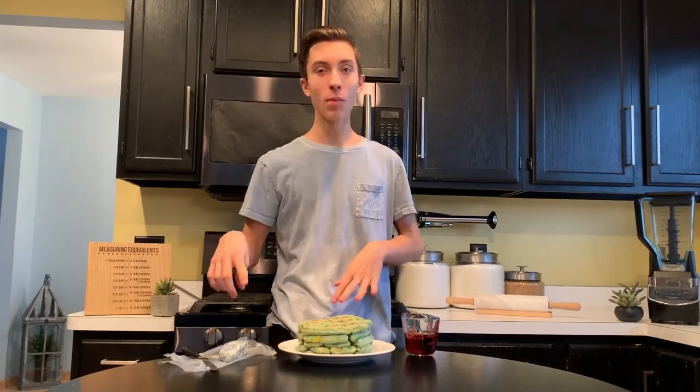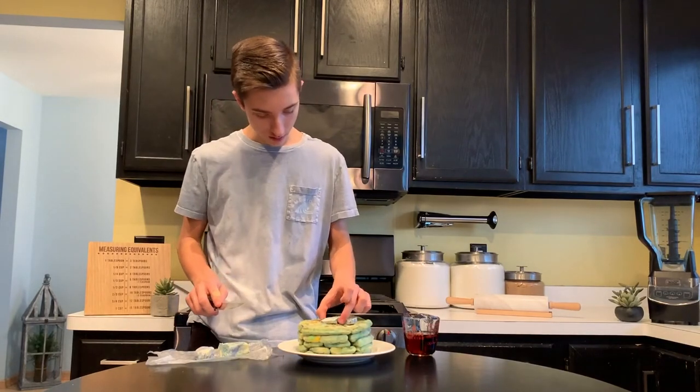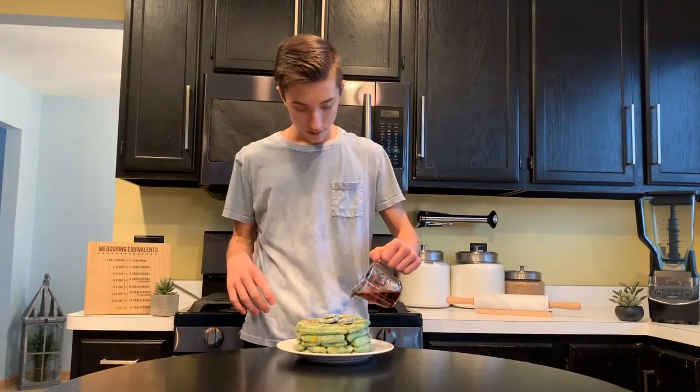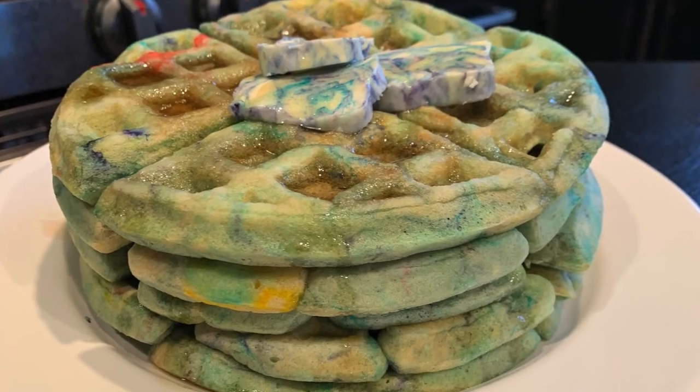Over here we've got our marble butter that is firm, and over here I've got some hot maple syrup because it's a waffle. Start by just cutting some slabs of your marble butter and add it to your waffle stack, then drizzle on some maple syrup. And here we have them — our Meghan Trainor inspired waffles. The recipe uses a homemade waffle batter that's nice and airy and fluffy, and then we made a homemade marble butter, which is super simple and you could add on many different things. This just elevates your waffles to another level, and then we add maple syrup on top.